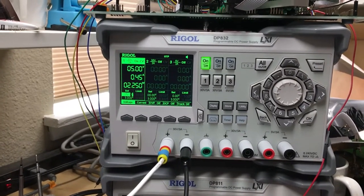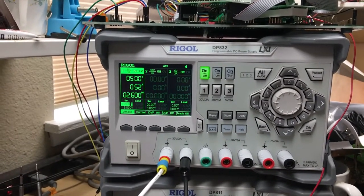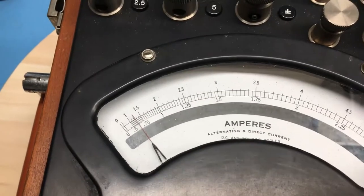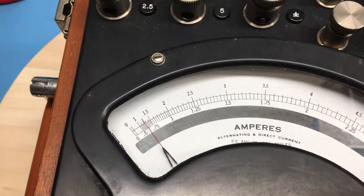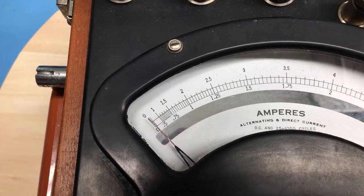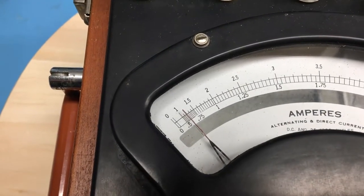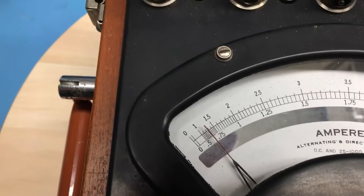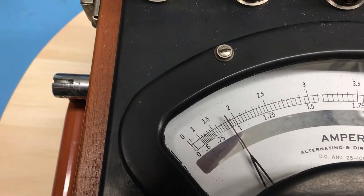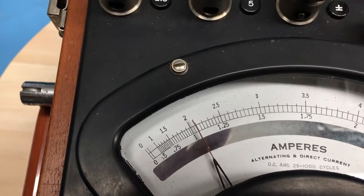Let me bring the current up to about half an amp. We can see the deflection — it's somewhere between 0.5 and 0.75 amps. This meter may be well out of calibration, or perhaps I didn't zero the meter movement well. The meter movement is pretty close to zero. Bringing the current up, it's coming up on half an amp — definitely not tracking. At 900 milliamps, and right at an amp, it's now measuring a little bit high.